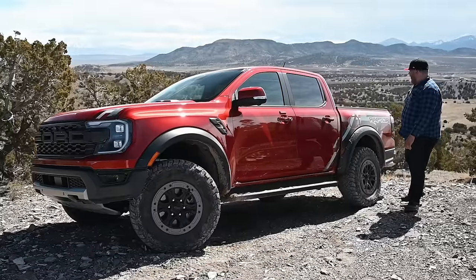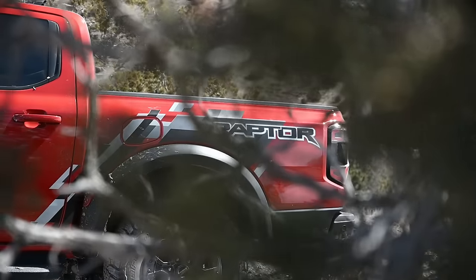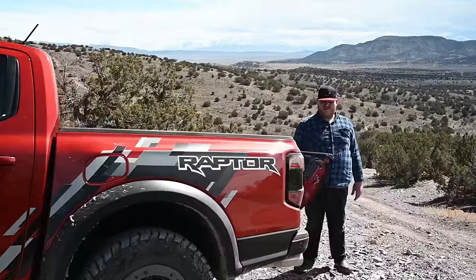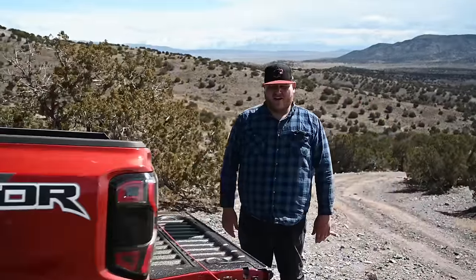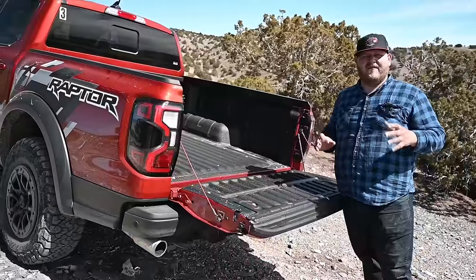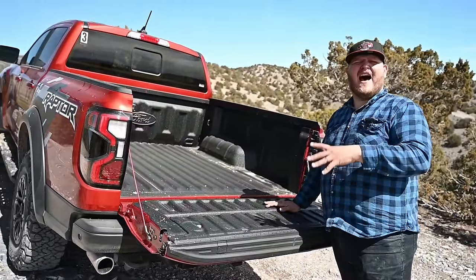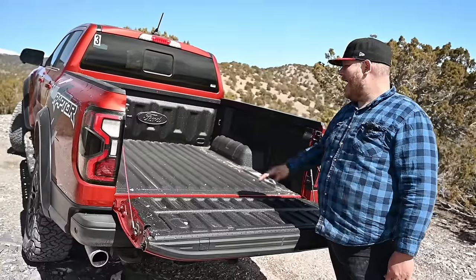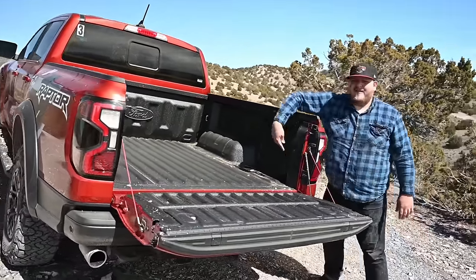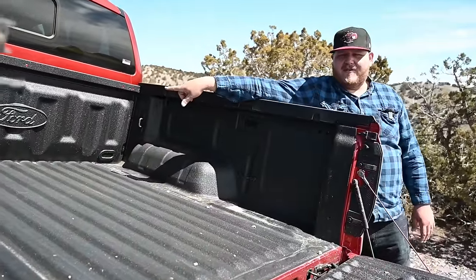Coming around to the rear end, there's a Raptor graphic down the side with cool race decals. The bed has a damped tailgate, which is nice. Just like the regular Ranger, the Raptor is only available in this configuration — a short bed, specifically a five-foot bed with the crew cab.